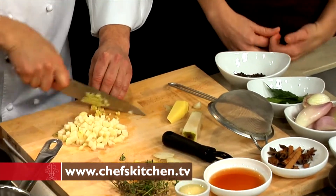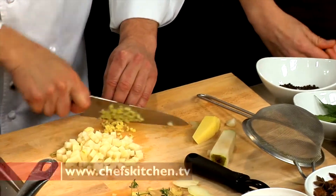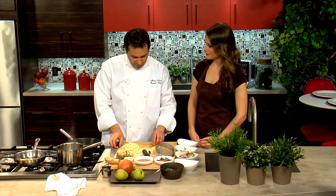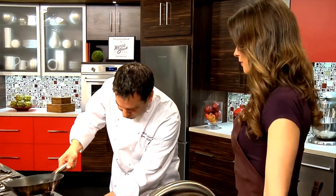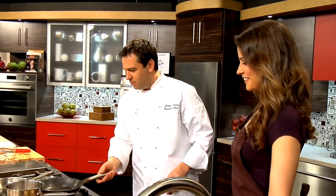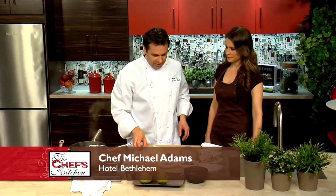I understand this recipe has been featured in Lehigh Valley Style Magazine. Yes, it was a fall feature, and the people who have it really enjoy it. The pan's a little too hot, so we're just going to let that cool down a little bit.